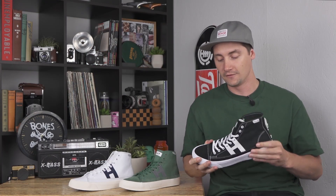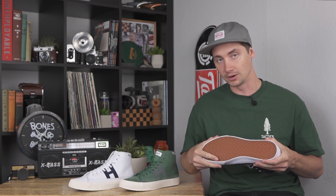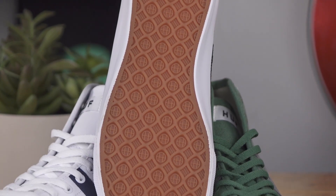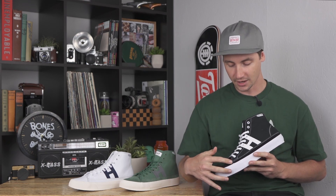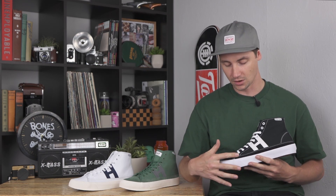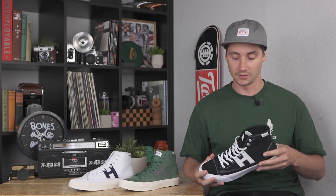Besides that, it's the same shoe — just a good all-around flexible vulcanized shoe, so it should have a pretty quick break-in time. You've got the infinity rubber on the bottom, a nice grippy and durable formula. You also have extra layers of suede on the toe and in the ollie area for added durability, plus a rubber underlay underneath the ollie area, so once you blow through that suede you'll have a little extra durability from that rubber.